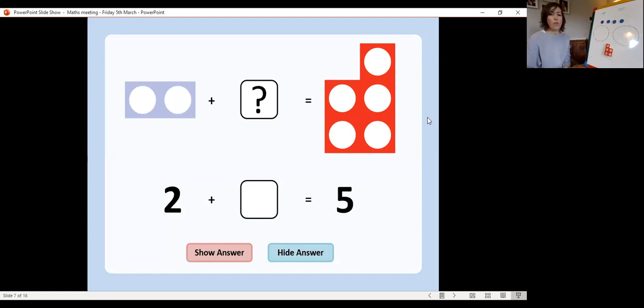With your objects you need to make sure you have five objects or five counters and your two circles — this will really help you. Don't have more than five or less than five; you need to have five because that's our total, how many we know we need all together.